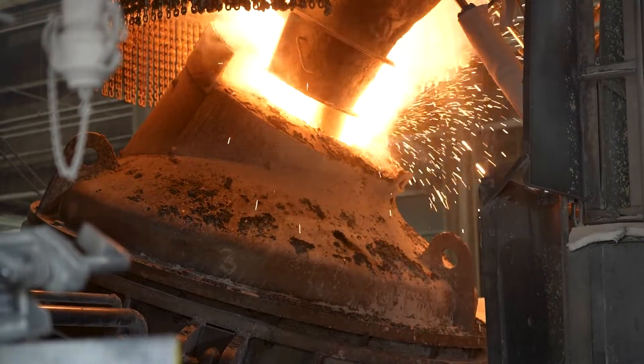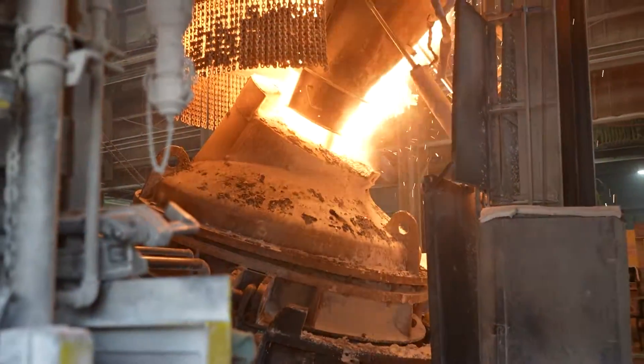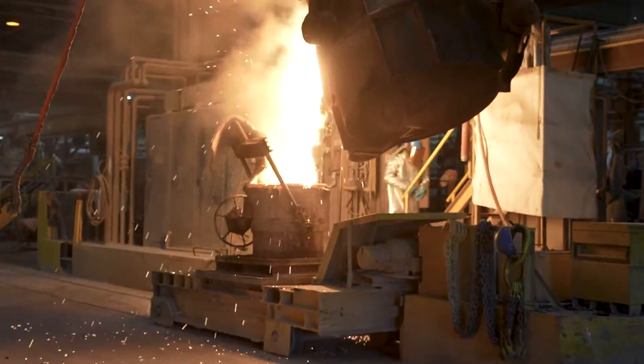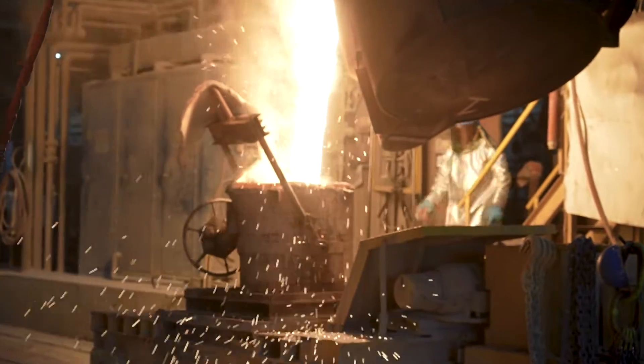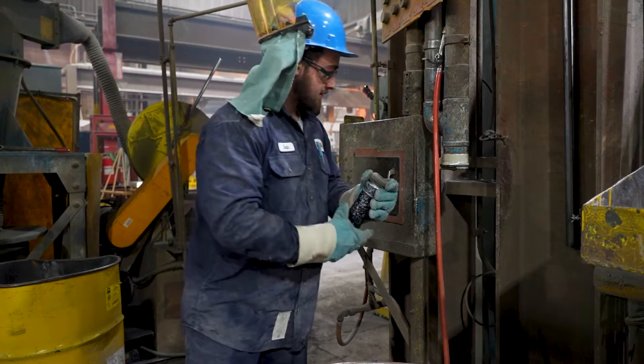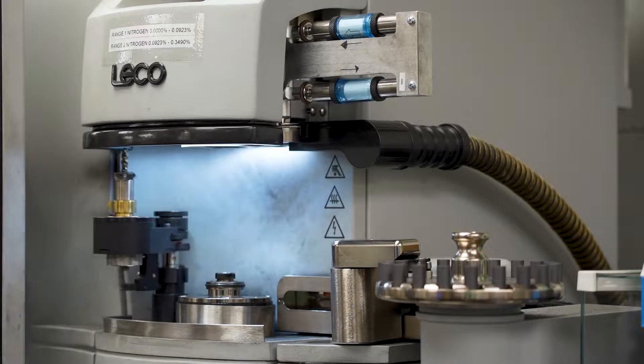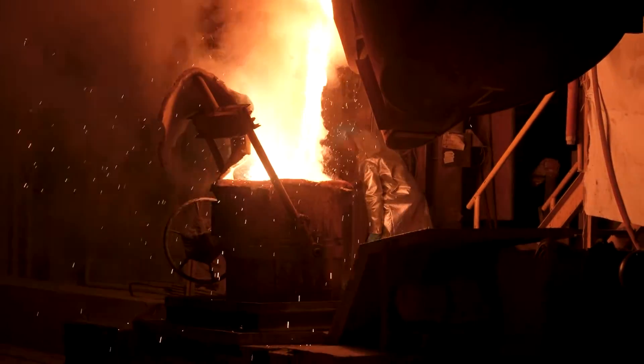As decarburization takes place, alloying elements are added to achieve the desired chemical composition. These alloying elements improve the steel's properties, such as corrosion resistance, strength, and heat resistance. The operator carefully monitors and adjusts alloying element levels to ensure the steel meets the required specifications.